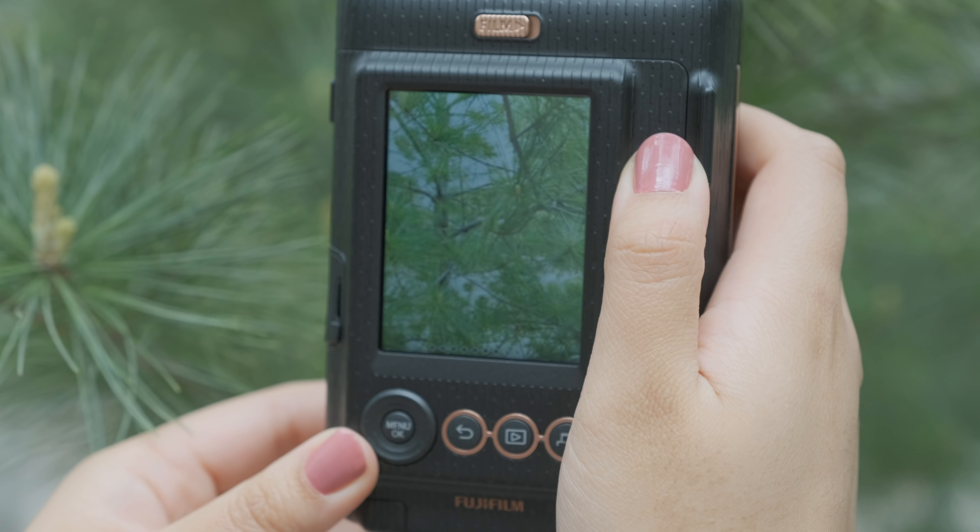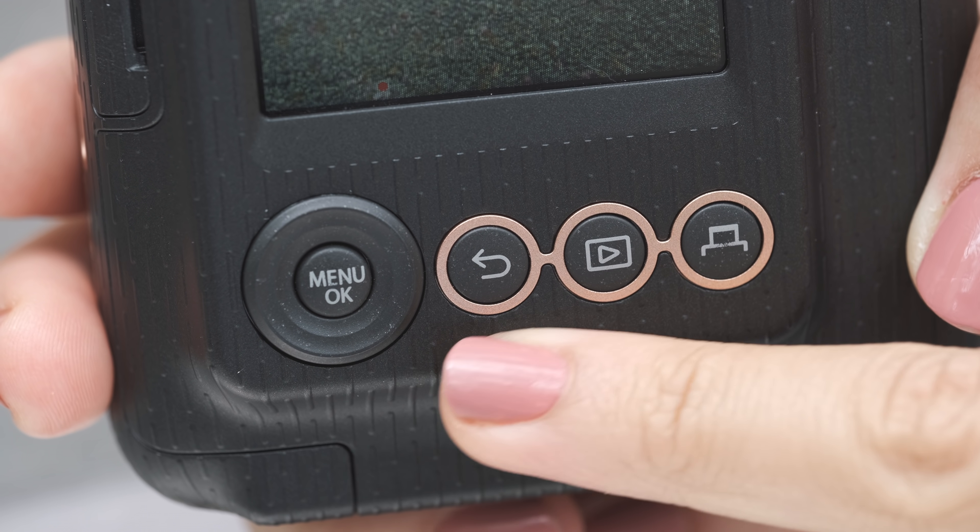On the other side, we have a film lock and a 2.7 inch LCD display screen. There are also many navigational buttons below, so you can customize and print your pictures.